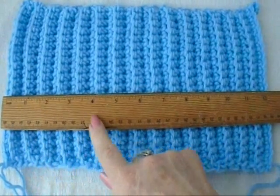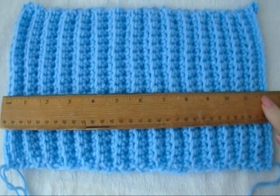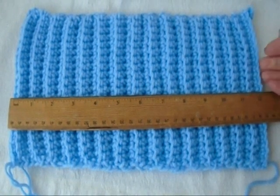For a newborn baby, you're going to keep working until the work measures 12 inches, and here are the measurements for the other sizes.